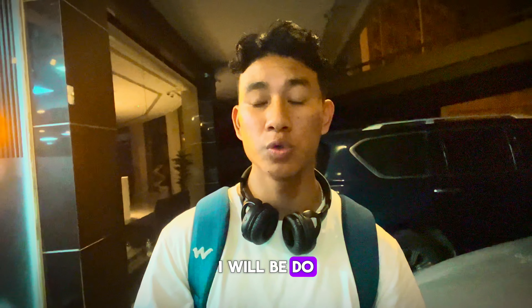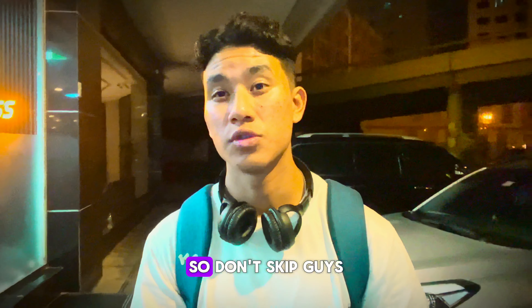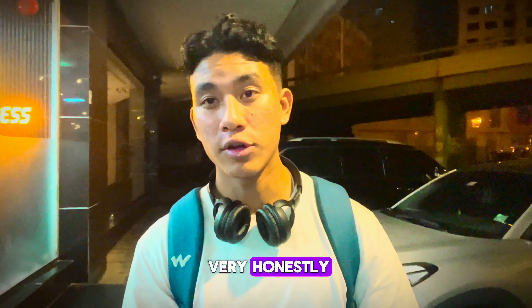I will be doing five effective leg workouts today, so don't skip, guys. Very honestly, I want to say that here.